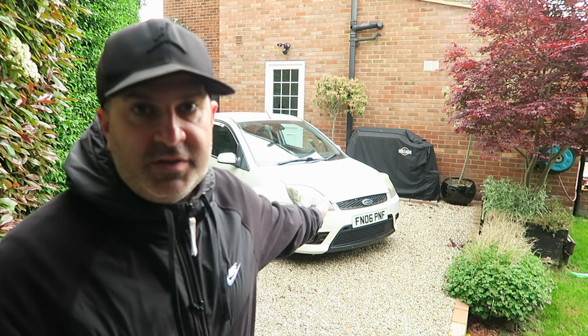Hello everyone, welcome back to a brand new video. If you're new to the channel, my name's Dan. We always work on my Fiesta - I have got a Focus RS in here, done a couple of videos, but we don't tend to do much work on that. If you like Fiestas or Focus RSs, please subscribe as there will be some content coming up shortly.